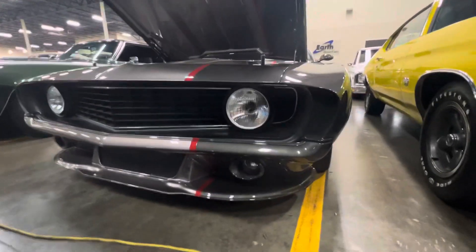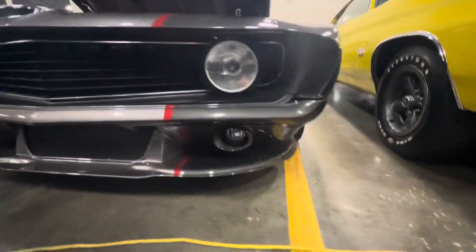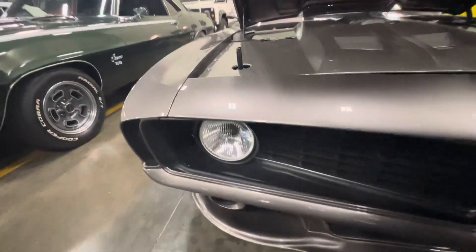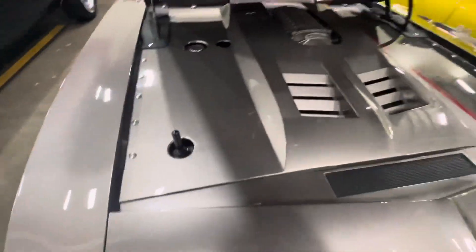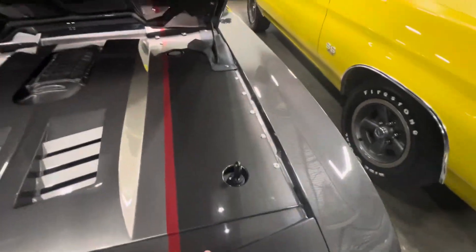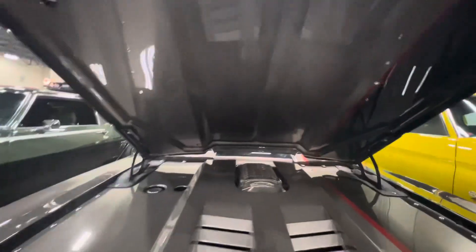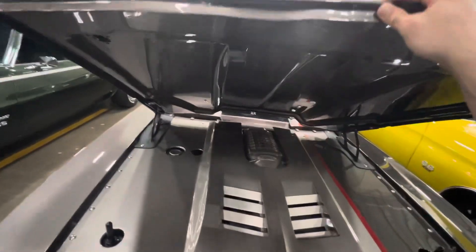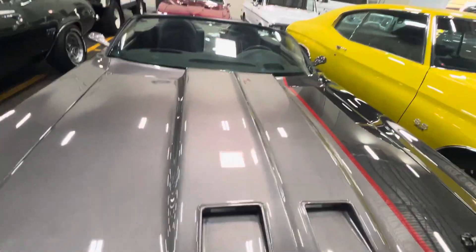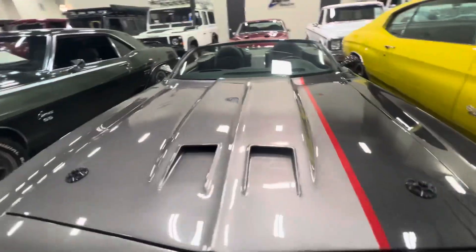We have a really special car here — the dad company pro restomod. Stunning, stunning vehicle. This has to be bolted off the second cover; we'll have photos of the whole engine bay. The work done on this thing is insane. It's won a lot of awards and been in a lot of magazines and articles, so we are lucky to have it.